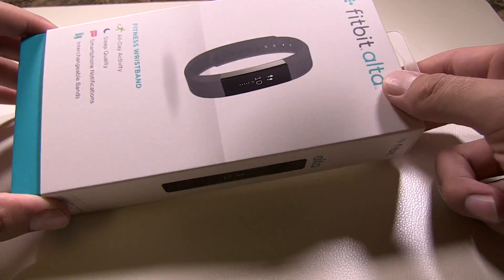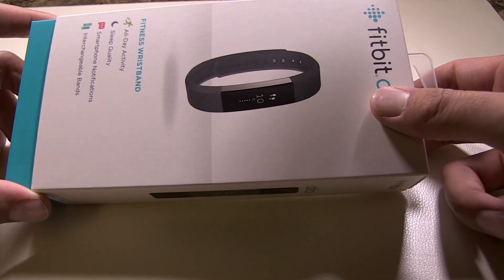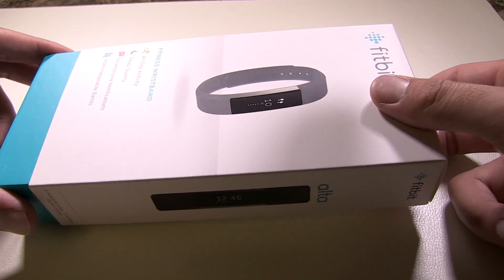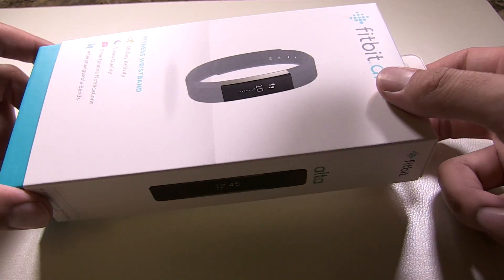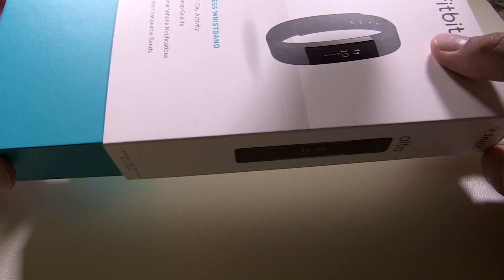In today's video we're going to be talking about the Fitbit Alta, and in this portion we're going to talk about how to set it up using your computer. You can check out my other video where you can set it up using your phone, which I personally prefer.